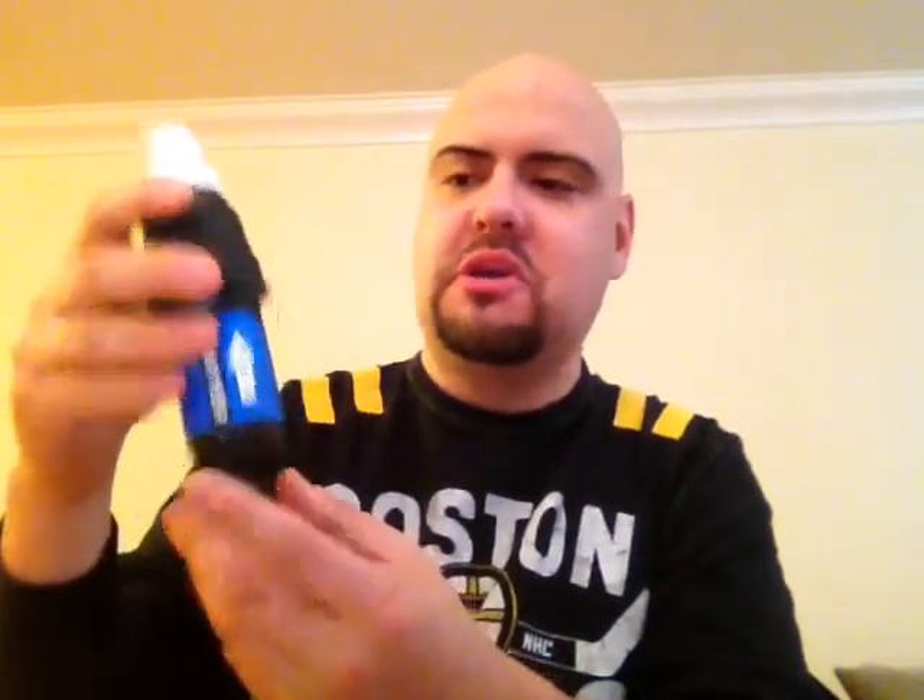It's a Sawyer. And it weighs, I don't know, hardly anything. You fill up your water from the stream. Really easy — this is so easy. Fill up your water from the stream, twist the Sawyer on, drink out of it, and the water's purified. It can't get more simple than that. The Sawyer is probably one of the easiest ways to purify water.